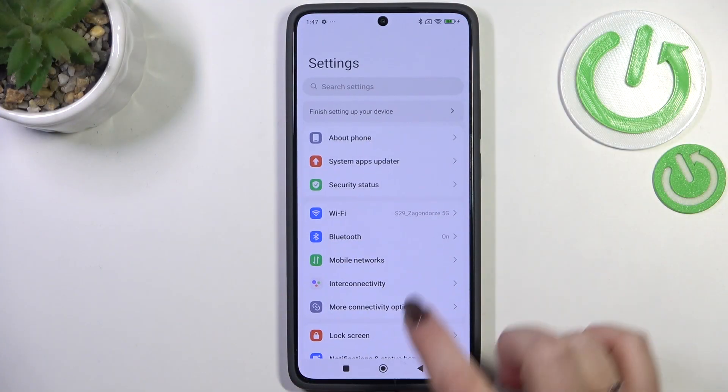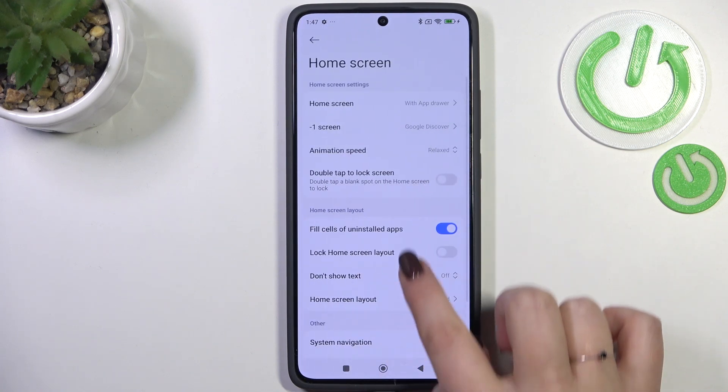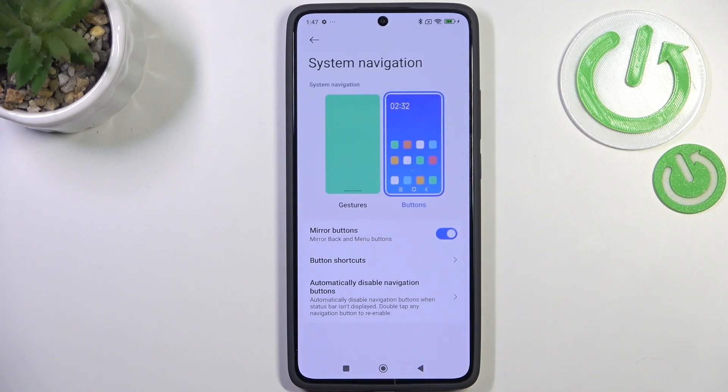Let's start by opening Settings. Here we have to scroll and find Home Screen, then scroll and find System Navigation. As you can see, here we've got the option we're looking for.